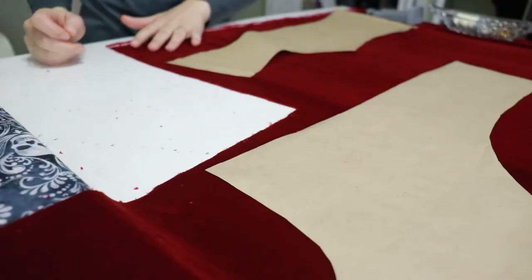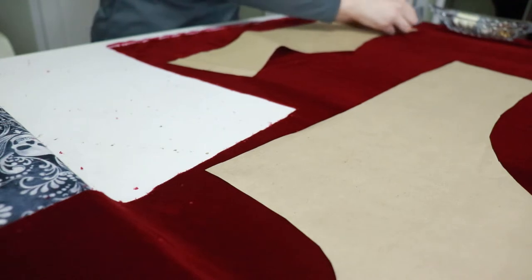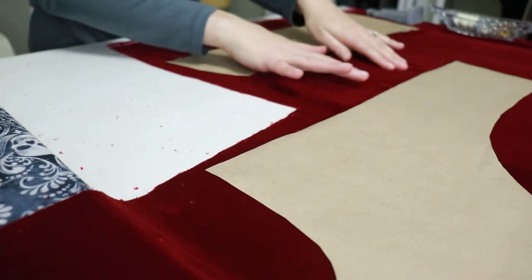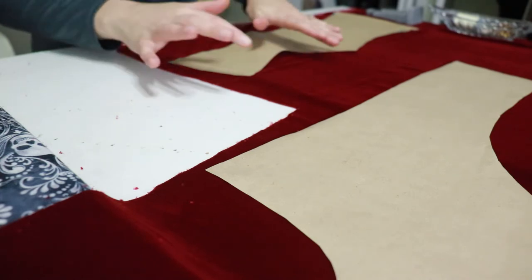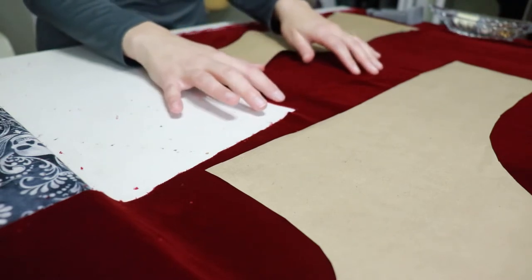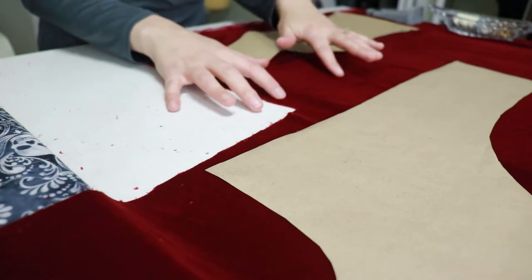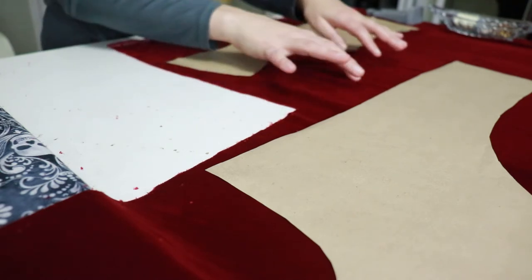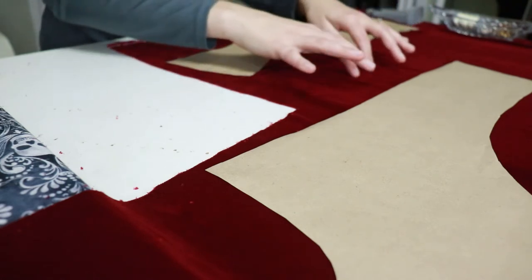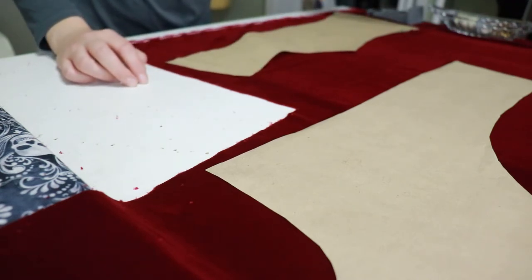I want to talk for a second about what's called the nap. Basically, when you feel your fabric in one direction versus the other, they should feel a little different. Some fabrics also have a color shift, which denotes the nap. You can go against the nap — which will feel rougher — or go with the nap, which is softer. This is a micro velvet so they feel almost identical; the only way I can tell is by lightly touching and really tapping into the sensories on your fingers.